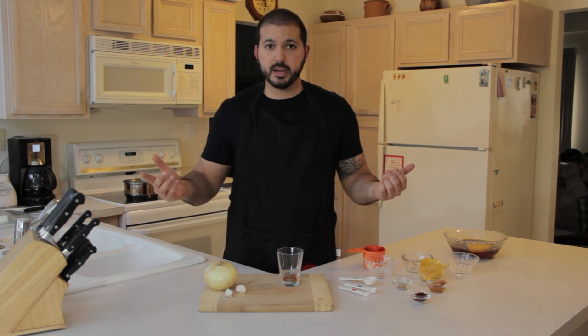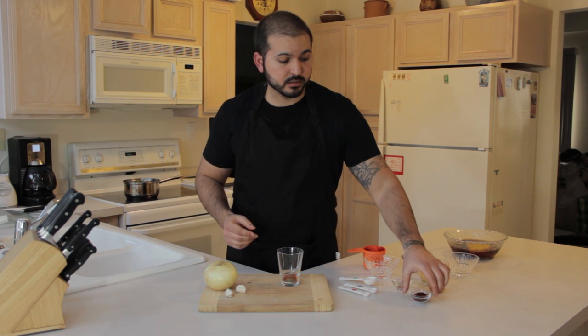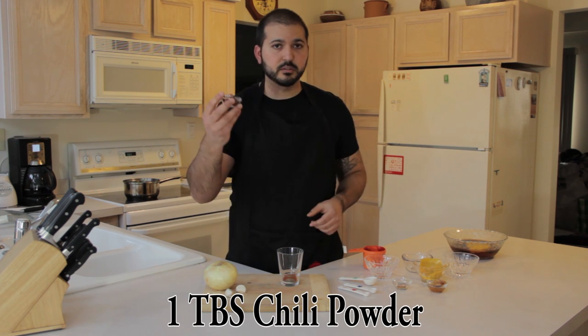If you don't want spicy at all, then don't add it. This is your barbecue sauce — make it how you want it. And I almost forgot: a tablespoon of chili powder.